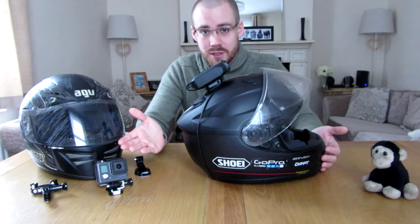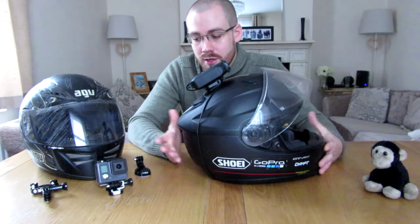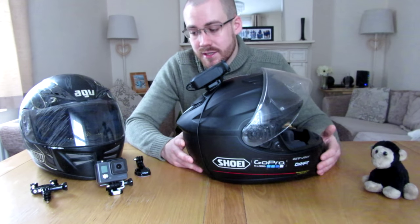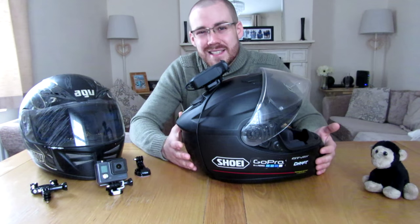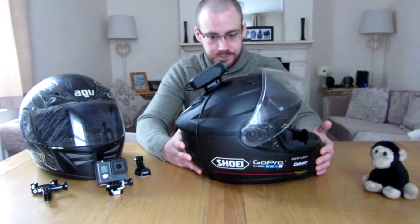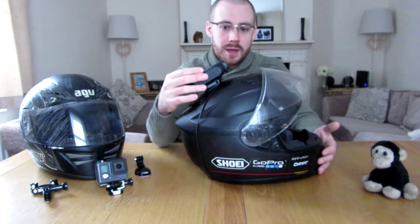Obviously you have options like the GoPro, which are a bit more stylish looking nowadays — they come in nice black or silver. They look a bit less Teletubby-ish nowadays, but I went for the Drift as my main camera of choice.